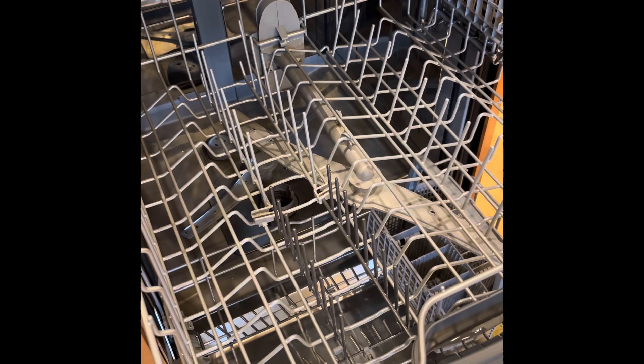So take your dishes and glasses with you to a store. Don't buy it online. See if they're going to fit.